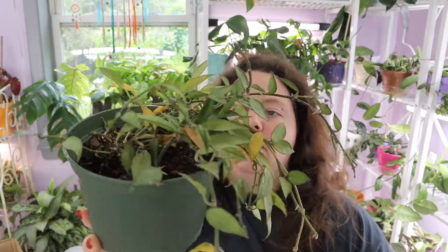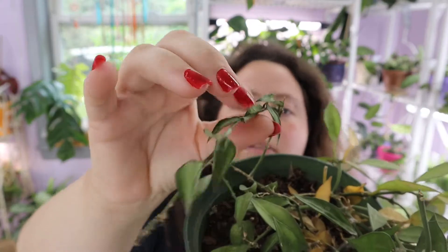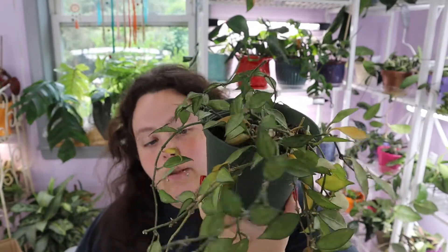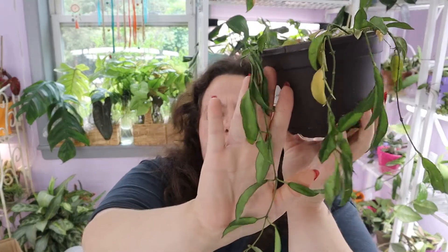What I want to do today is just check the root systems and probably take some cuttings, because as you can see, this whole stem right here is tripled up and dead. So I want to check the roots, take some cuttings, and kind of restart this plant. Hopefully the plant doesn't completely die. The other plant is also Lacunosa, and it's the Snow Caps — I got this from Lowe's.